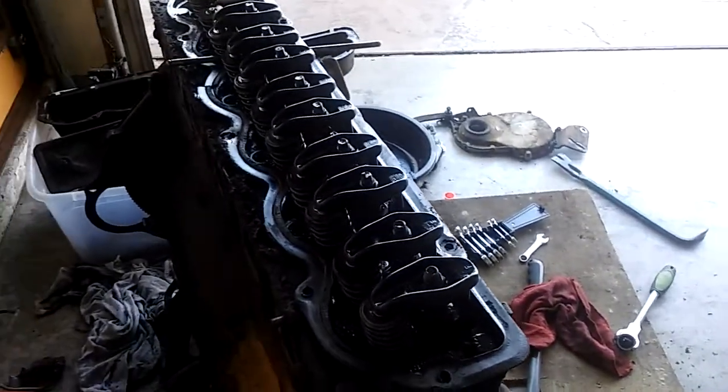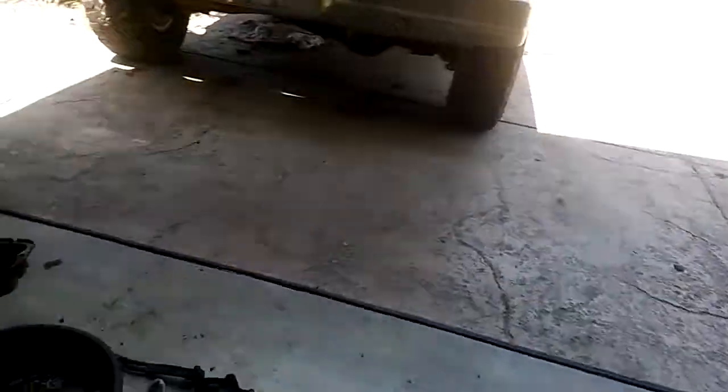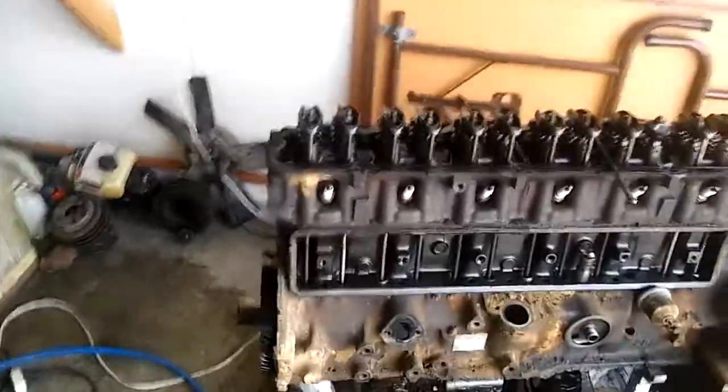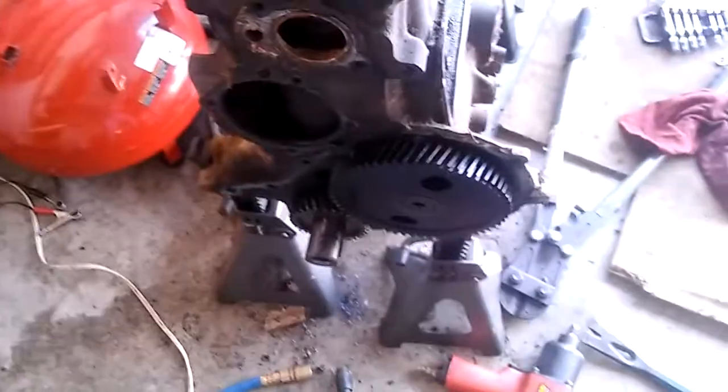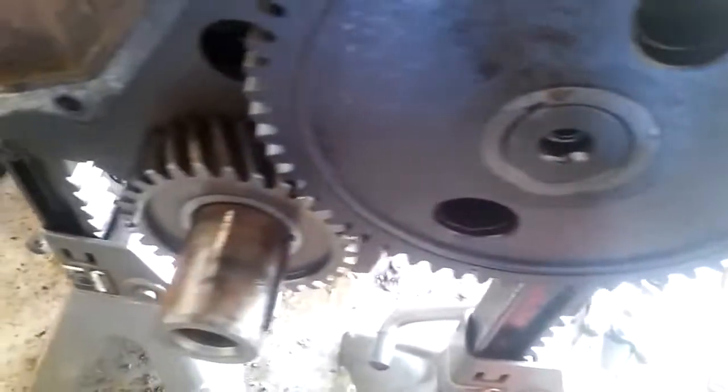I'm not going to guess. I know that I'm going to rebuild it and it's going to look like it was new - that's all I know. Get that gear off however I do that. This is plastic, metal, plastic, metal - there's a reason for that. What happens if a valve gets stuck? They try to make it so that the gear will go out and not your valve.